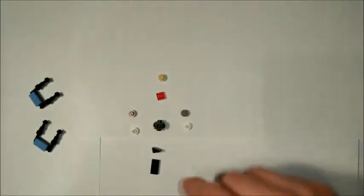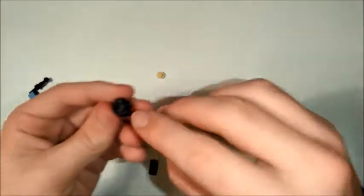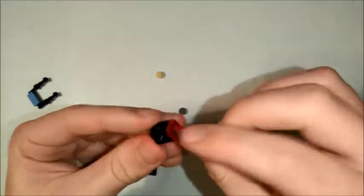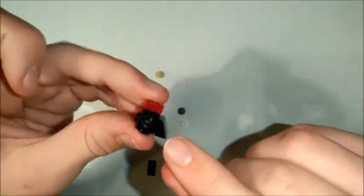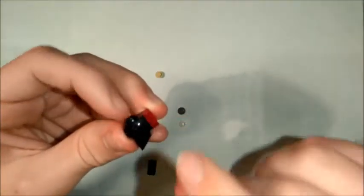Now we're going to make the little seat, the little cockpit thing, which is another one of our favourite bricks. What you're going to want to do is on the bottom of this, in the little hole, that's where your engine's going to go, so that's going to be pointing towards the back. And then underneath, you're going to want your 1x1 cheese slope to be sort of pointing towards the back.